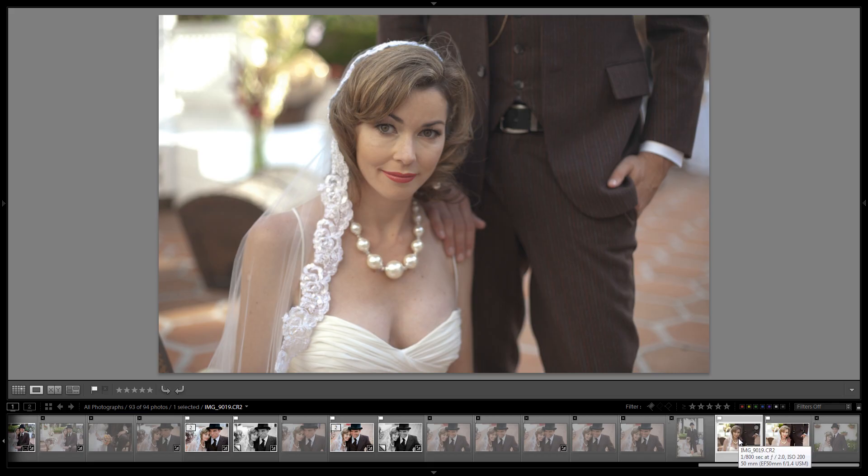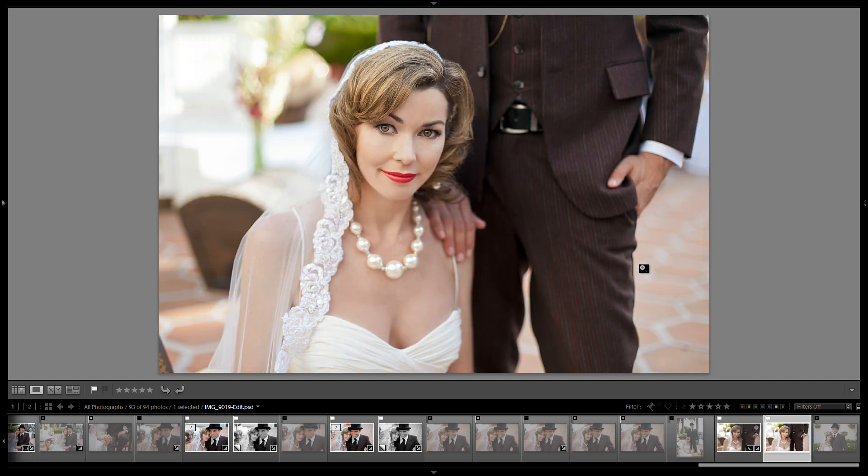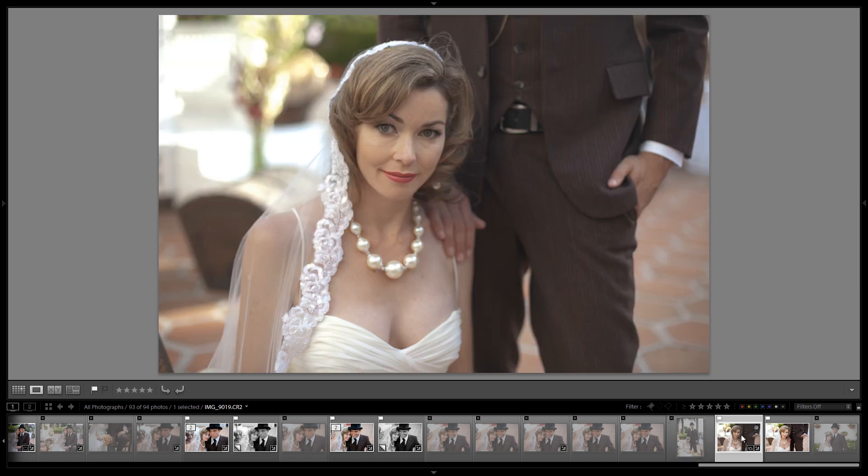Hey guys, this is Post Production Pi, and welcome to part one of the SR Lounge Professional Photoshop Portrait Retouch Series. In this retouch series, we're going to teach you guys how to take this original raw file — this is zeroed out — and turn it into this final Photoshopped image. Let me load these up into comparison so you can actually see them side by side.